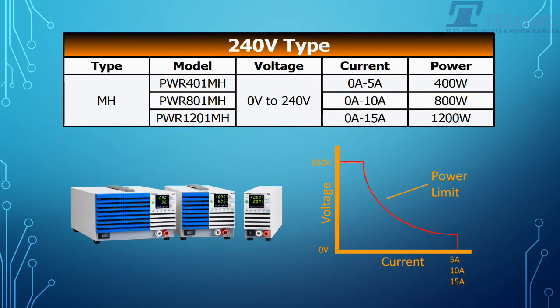Then we've got the 240V unit, so 0 to 240V. That could be up to 5A, 10A, or 15A, again depending on which one you need.